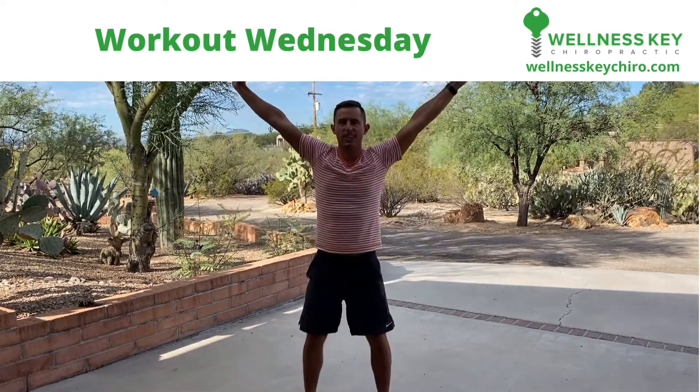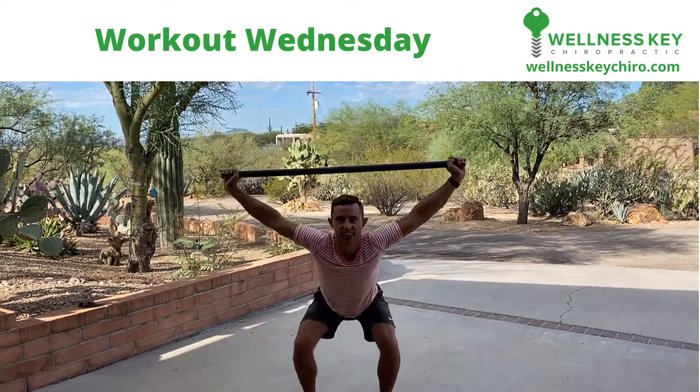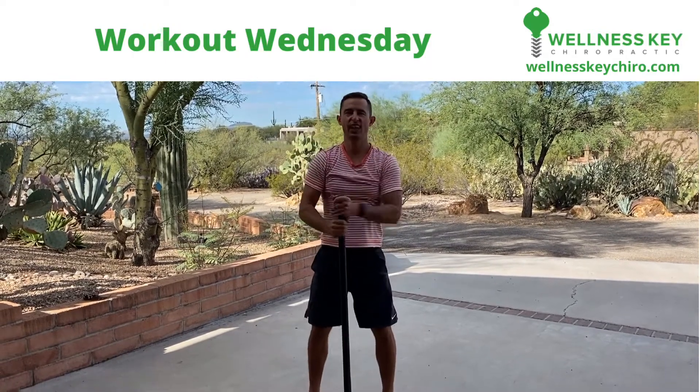Overhead squats is our exercise of the week for Workout Wednesday. I'm Dr. Joe Utash. Hope to see you this week.